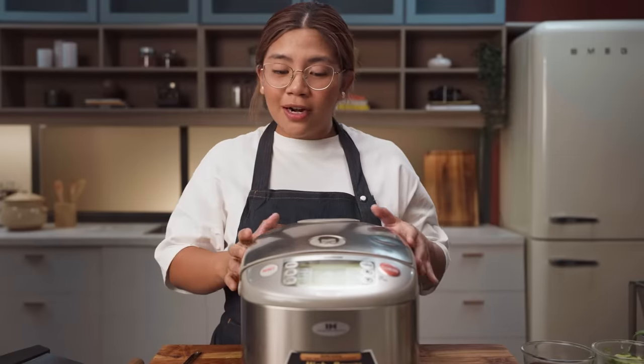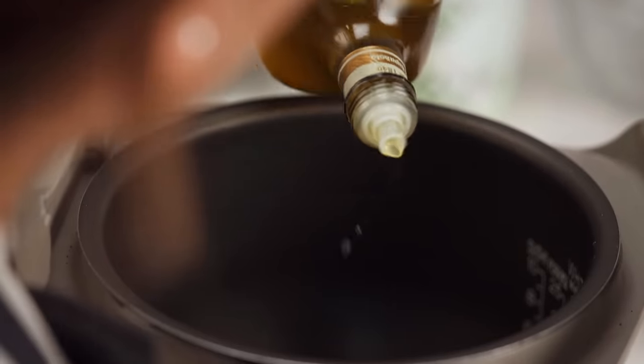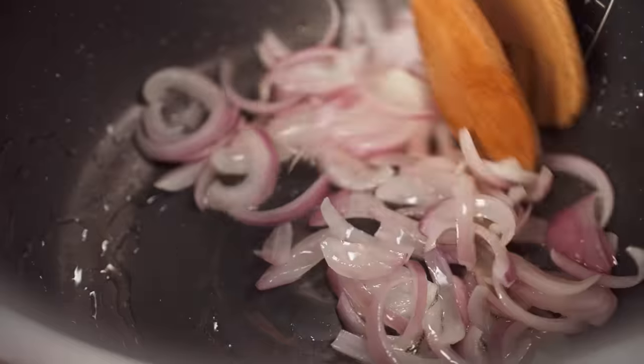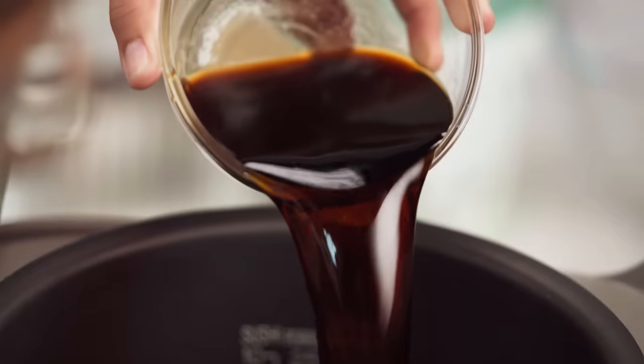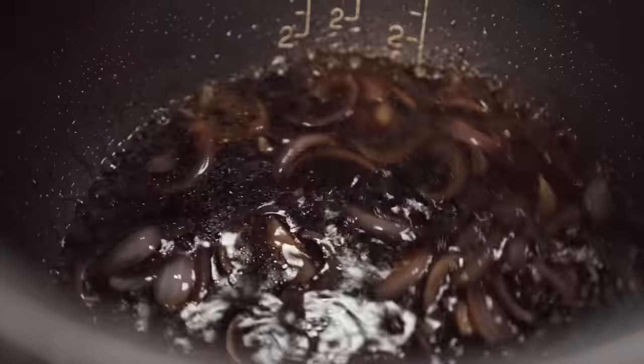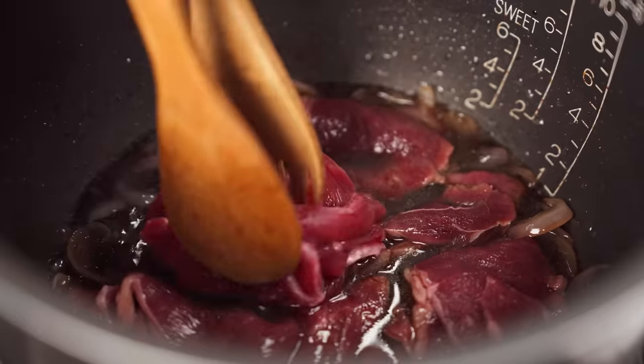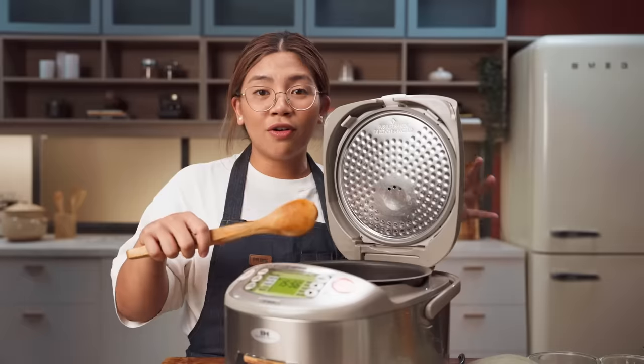The rice cooker. Huwag kayo ma-intimidate — ito ay rice cooker lang din, pero may ringtone. So in a rice cooker, add oil. And in goes the onion. Then our soy sauce mixture. Now it's boiling — we're gonna add our thinly sliced beef. This is sukiyaki cut, so you can buy this already cut in the grocery stores. Make sure not to overcook this. Just simmer it until all that pink is gone — about 90% done.